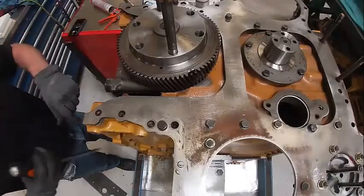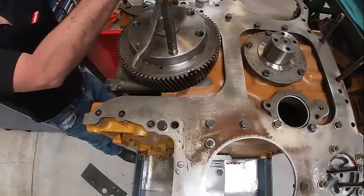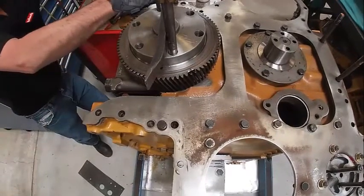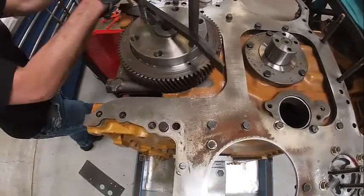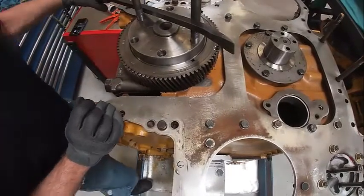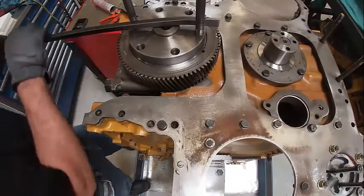Right here you can see a timing mark. That's for top dead center. So I'm going to roll my engine so that I'm on top dead center, which should basically be somewhere right there.